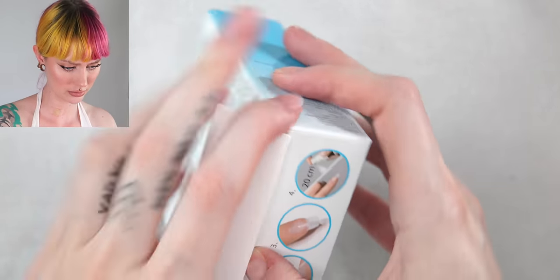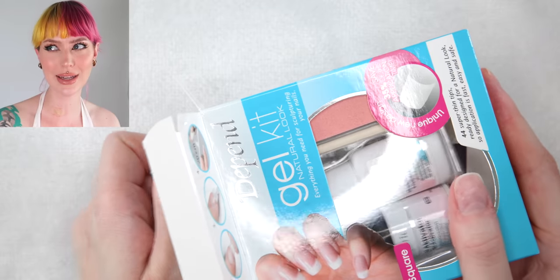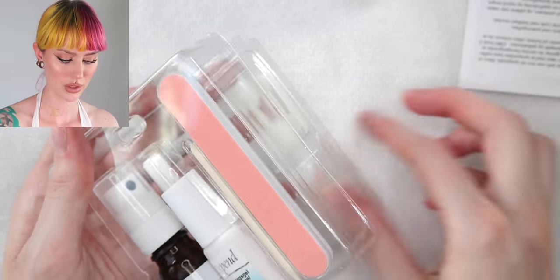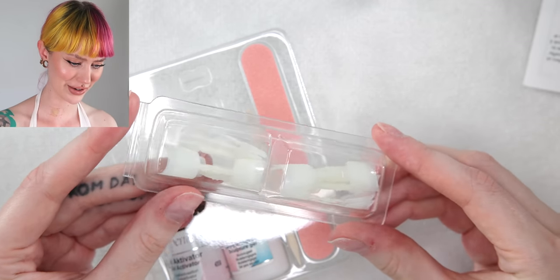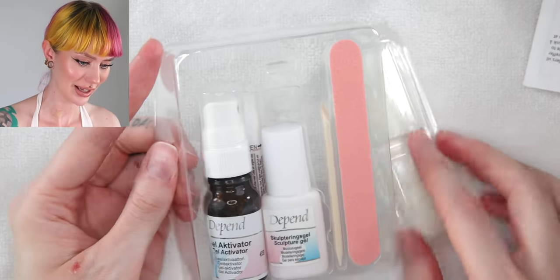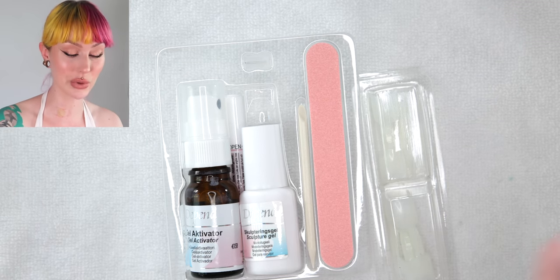I'm very intrigued. I feel like a kit like this is so nice for those of you that aren't really interested in nails but still want to be able to do it at home on a budget. Here we have some tips that are looking a bit weird — they look yellow — but maybe it will look good. I'm not gonna judge it. I really feel like this is going to look great because Depend is such a great brand.